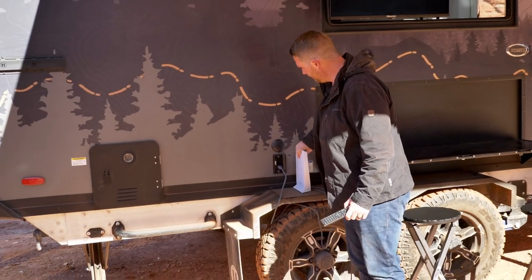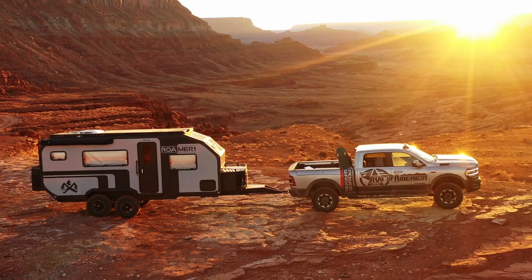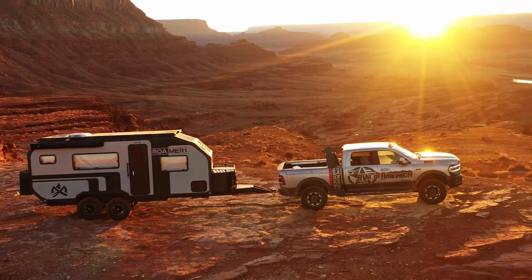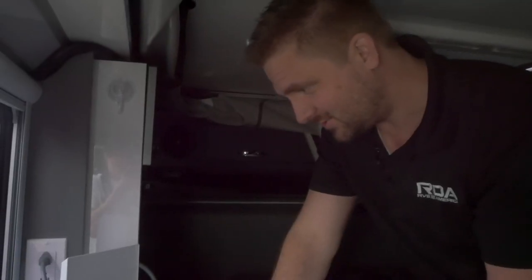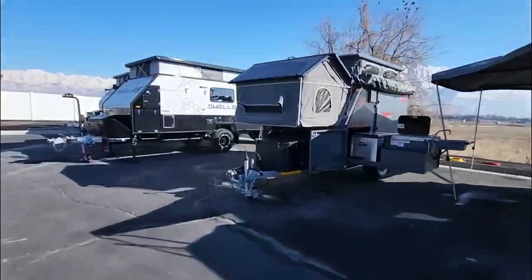Starlink is so awesome — I've used it so much. It comes standard as an option in our Roamer 1, but we can do this to any trailer, really. It can go just about anywhere as long as it makes sense. This is where it worked best in this trailer — this is a UV 14. But really, any trailer can have it if you want it.